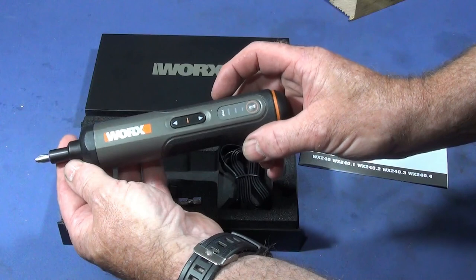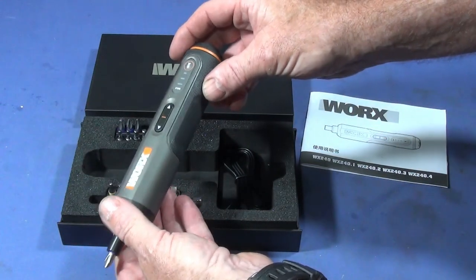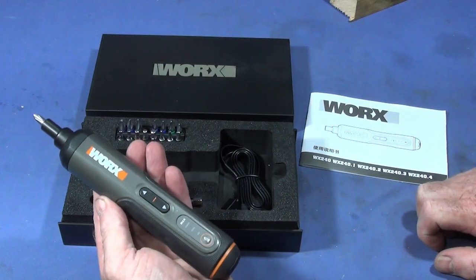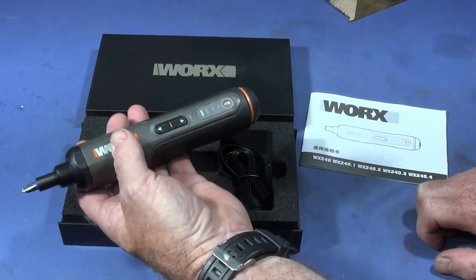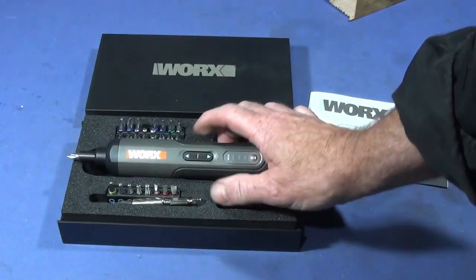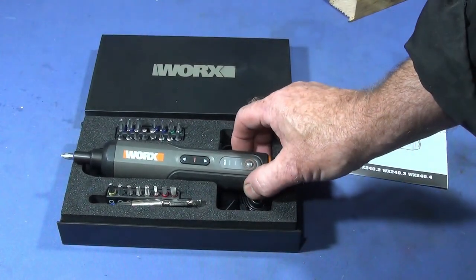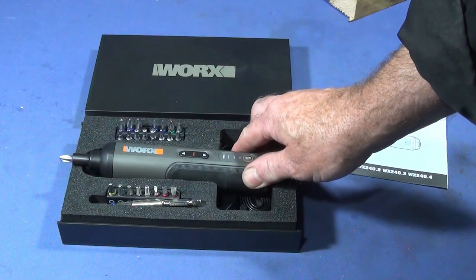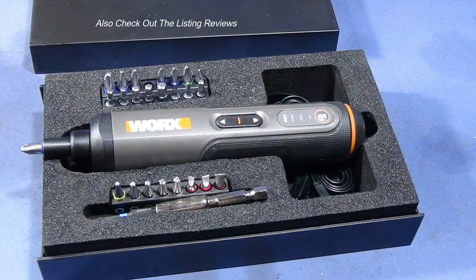It's brilliant in build, operation, and use, and you can just put it in a holster on your belt or in a pocket and take it wherever you go. If you check out the BangGood listing, it's on special offer at the moment at just over $30, which is absolutely brilliant — really well worth the money.